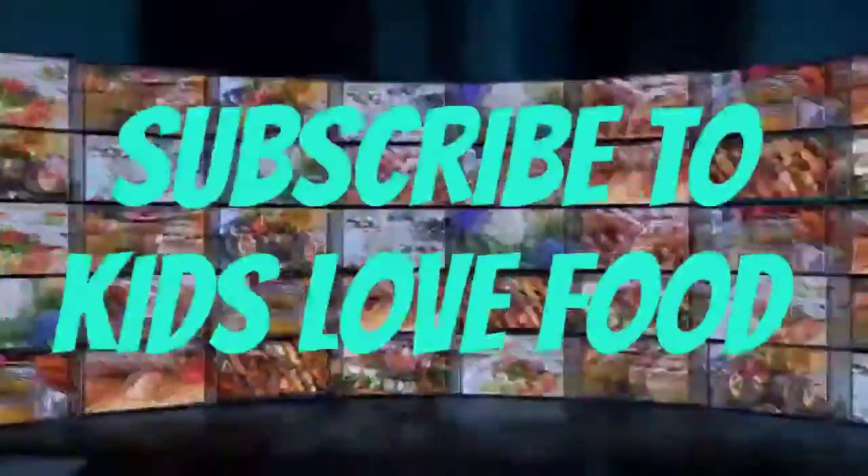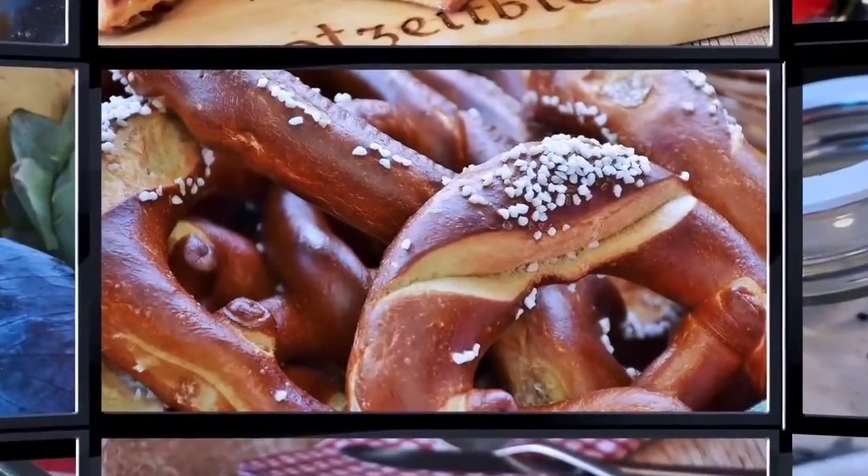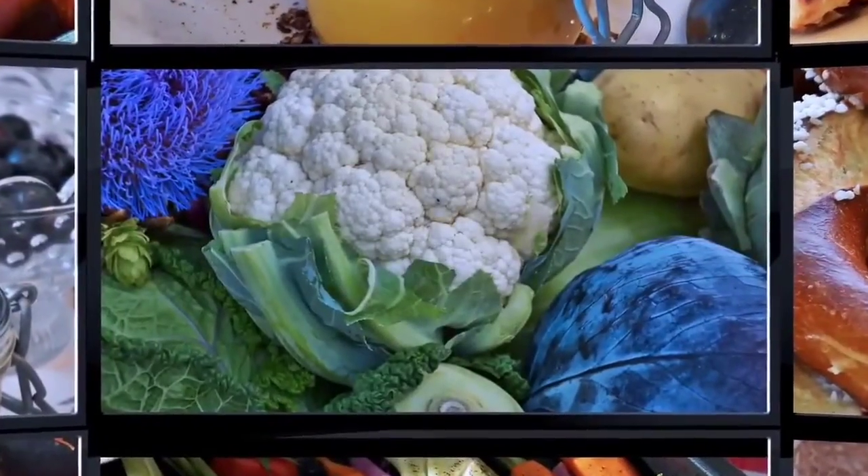Hey guys, don't forget to subscribe to Kids Love Food, and share, and like, and comment down below. Kids love food. Oh, what's that? It looks like a croissant.